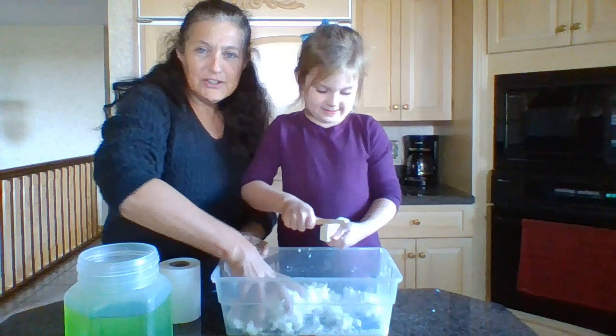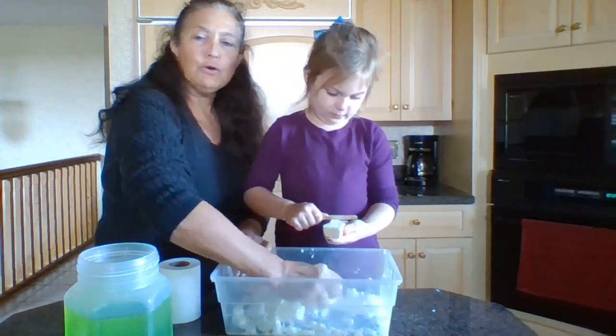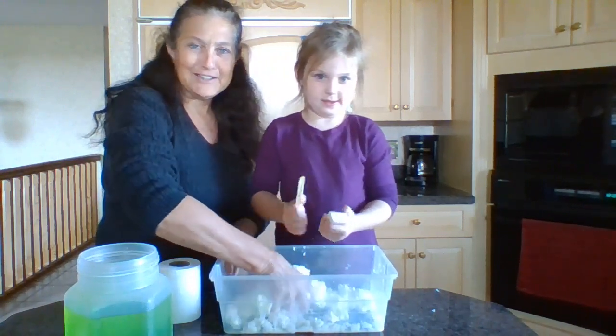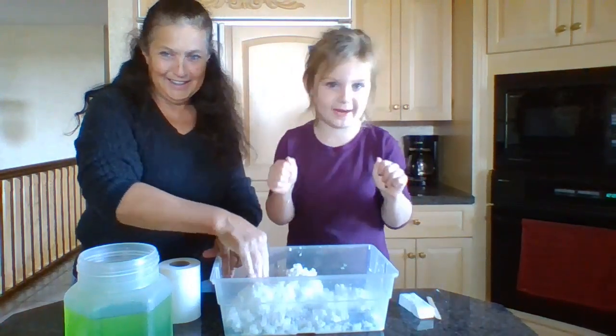If you have any questions, please message and let me know. Let me know how it worked out for you and what you made. We're hoping we can make some green monsters for this Halloween season. Have fun, stay safe, wash your hands, and clean up.